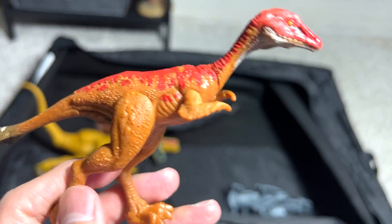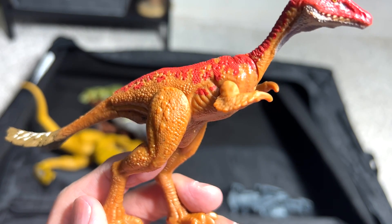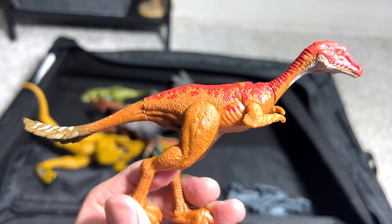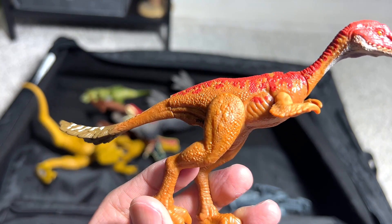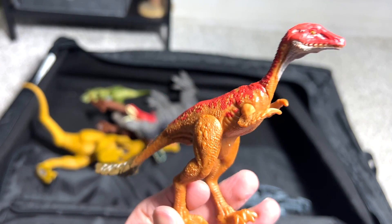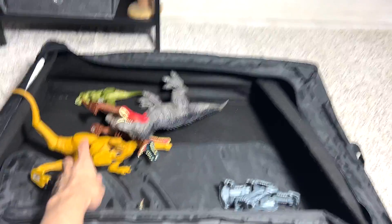This is a Mononykus, which is known as the One Claw because it only has one claw on each arm. I think this is somewhat related to a bird. They feed on insects and small little animals.